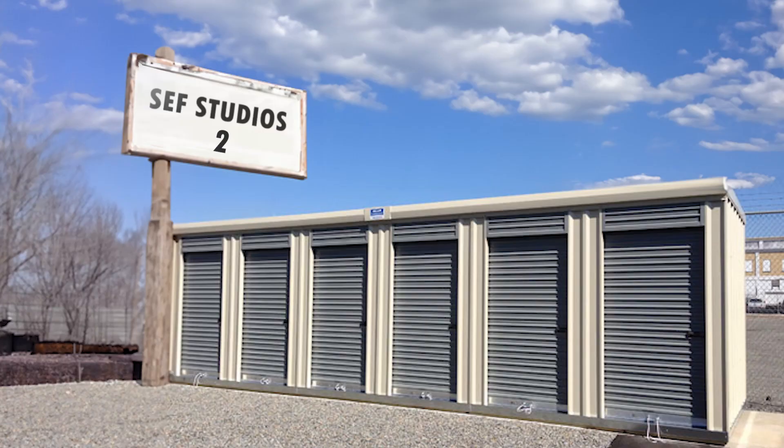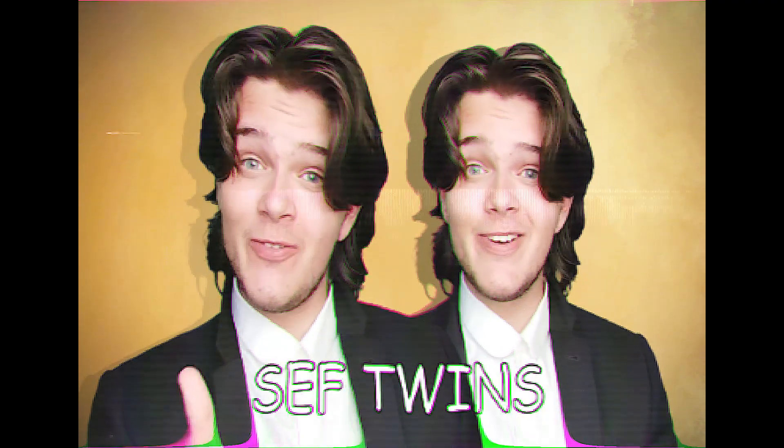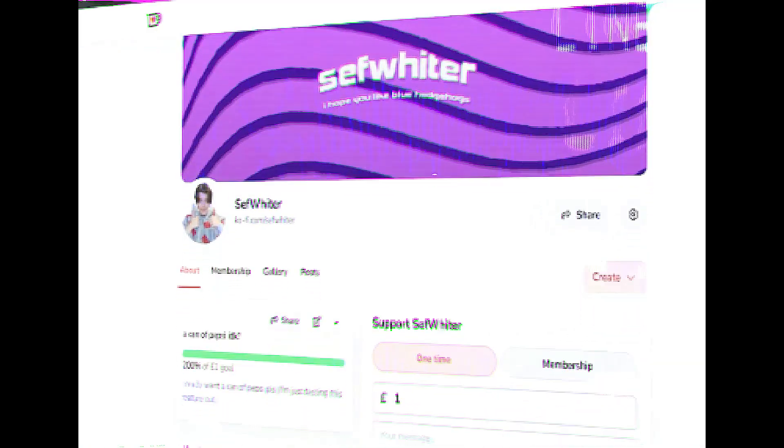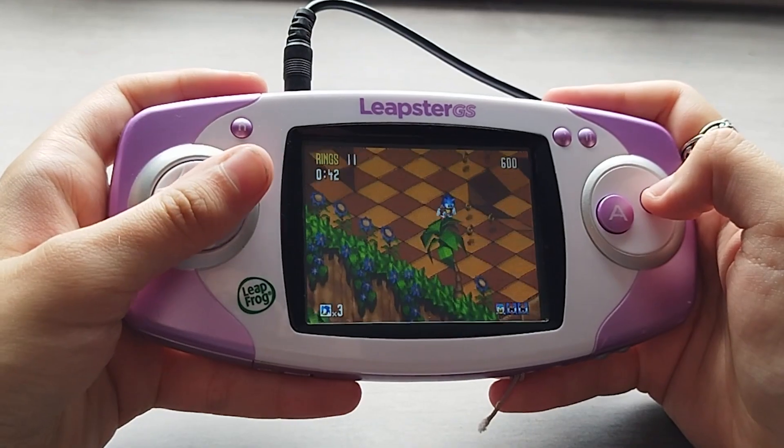But here's the thing — we still need some games for this bad boy. We are the Seth Twins, and this video is sponsored by... us! Do you want access to all Seth Whiter videos, behind the scenes, and even editing tips and tricks? Well, for £2 a month, you can! All proceedings will go towards the funding for videos like this. The link is in the description. Anyway, as I was saying, we are going to need some games for this bad boy.